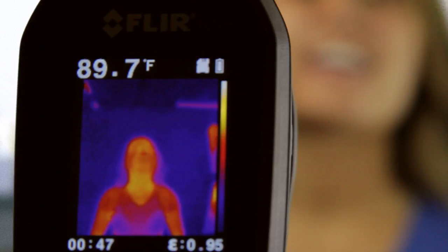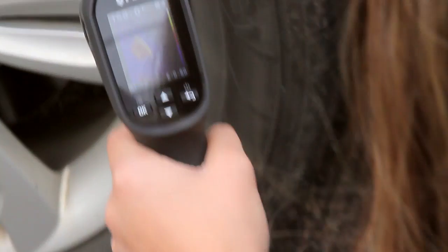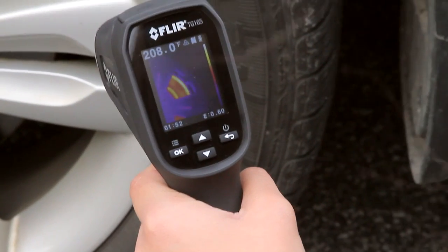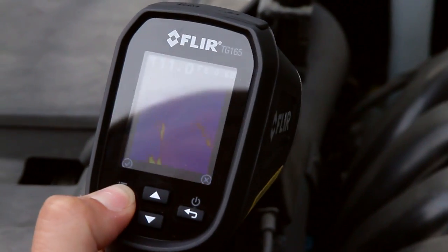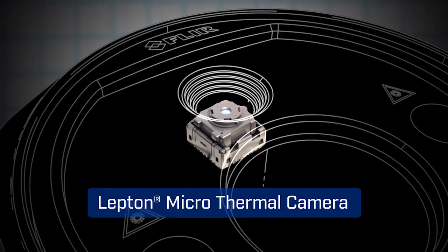The TG165 packs the extra muscle of thermal imaging that actually lets you see what's hot and cold on the screen, giving you the power to see unseen problems and showing you right where to aim to get reliable readings. The TG165 features FLIR's patented Lepton microthermal sensor for the best thermal imaging quality in its class.